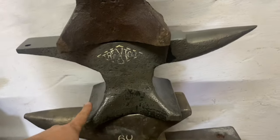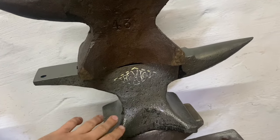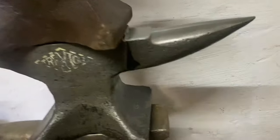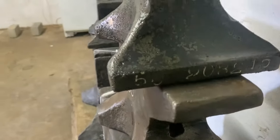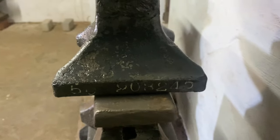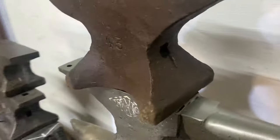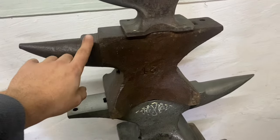And then obviously my Trenton, which I paid way too much for. That was the one that got so badly damaged in the electrolysis dip. But it's also very nice — great stampings, 50 pounds, nice serial number, nothing on this side. And then yeah, now this new one over here.